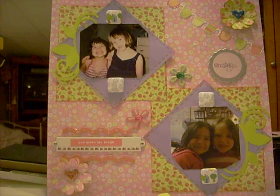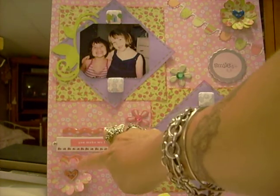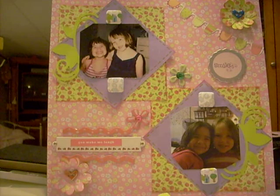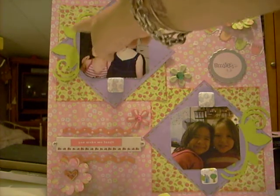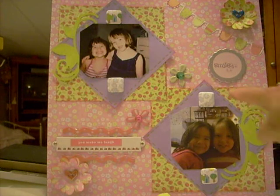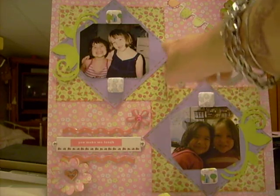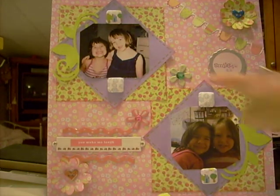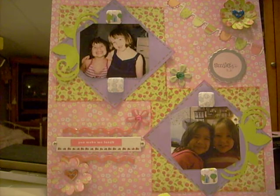I cut some flowers out — there are some flowers right there and right there — using the Sizzix die. It also came with this little swirly flourish right here and here. I put that on there and did some faux stitching around the photo mount here and up here as well. These die cuts came with the pack.